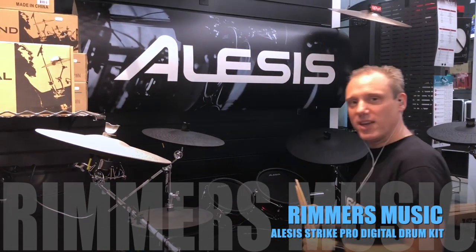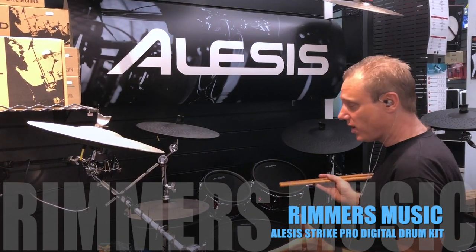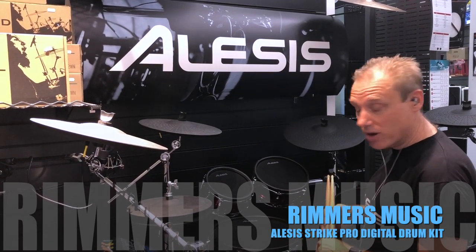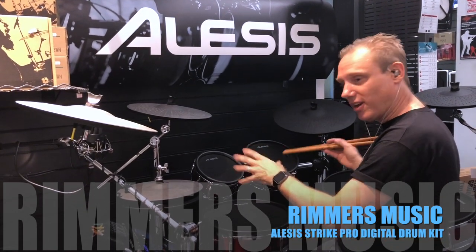There you go. Thank you for watching this video. It's Jamie from Alesis here at Rimmer's Music in Liverpool, showing you the brand new updated Strike Pro version 1.4 — free download from Alesis. Come to Rimmer's Music in Liverpool to try the kit out. Thank you very much.